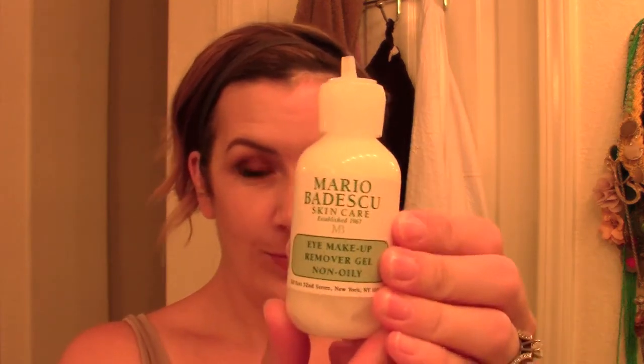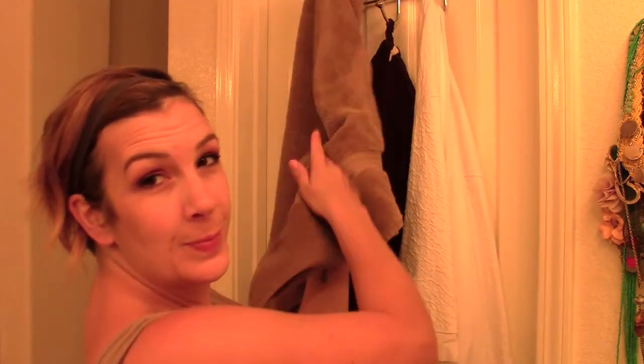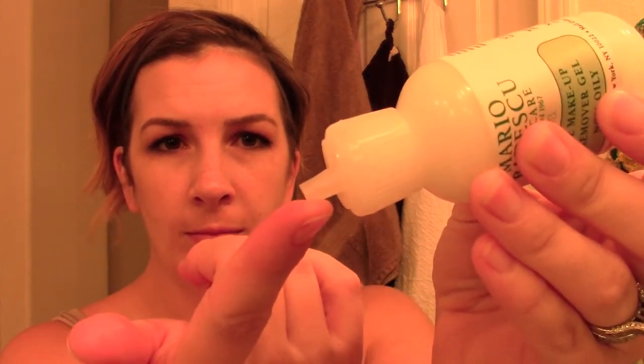Okay, so I'm going to take the Mario Badescu eye makeup remover and two cotton pads. I'm going to get those wet — I just used cold water. I'm going to take a tiny bit on my finger — about half the size of a pea — and I'm just going to rub that in circular motions all over my eye very gently. Always be super gentle in your eye area; the skin is super delicate and you don't want wrinkles.